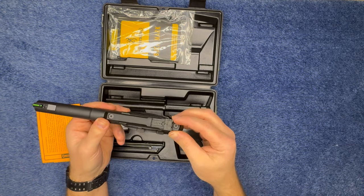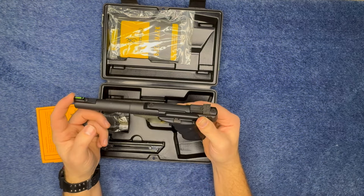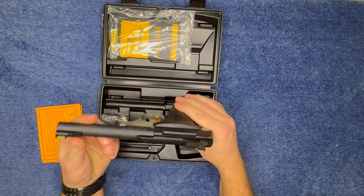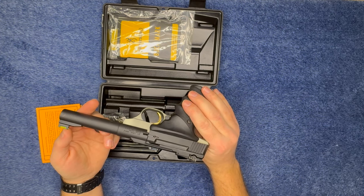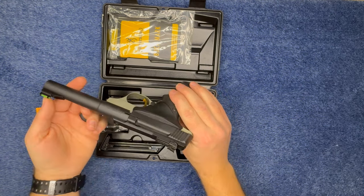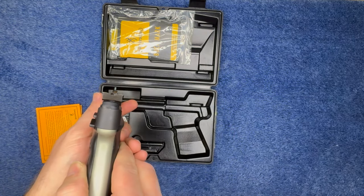This comes with an adjustable rear sight, which I thought was pretty cool — I haven't seen a pistol with an adjustable rear sight. The front sight is a TruGlo, which makes it easier to aim down your sights.